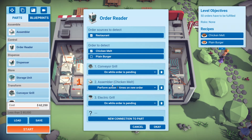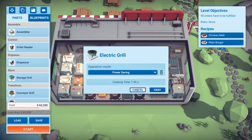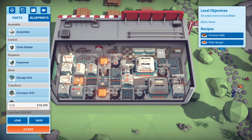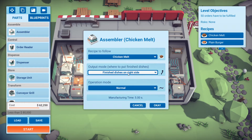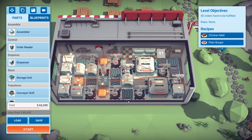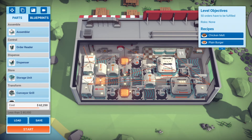I'm not sure if this saves power, but the assembler does use a lot of power, so this got me to 100%. These order readers plus setting all of the grills on power saving mode got me to 99%. I also set the assembler for the plain burger to power saving, but the assembler for the chicken melt is normal. All of the dispensers are set to five seconds, which is the default fastest timing you can get.